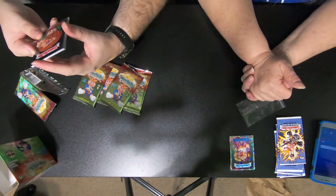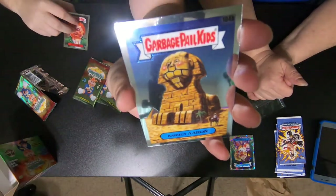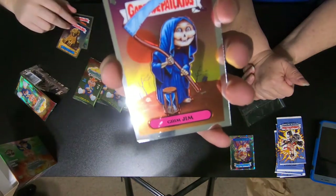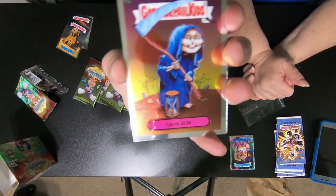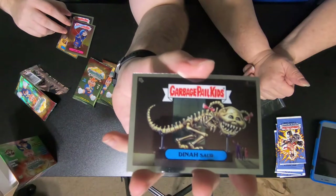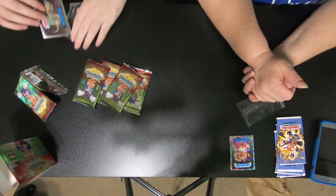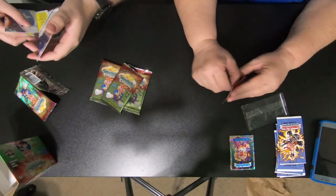So we got K.O. Cody, Baron Aaron, Grim Jim, and Dinosaur. That one has a puzzle piece on the back — oh, that's cool. I think a lot of them do. That one had a puzzle piece as well. They're part of the same puzzle.